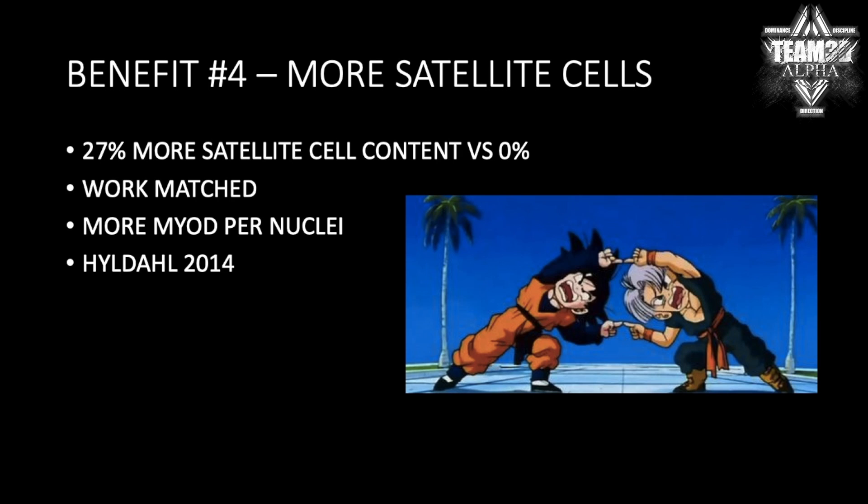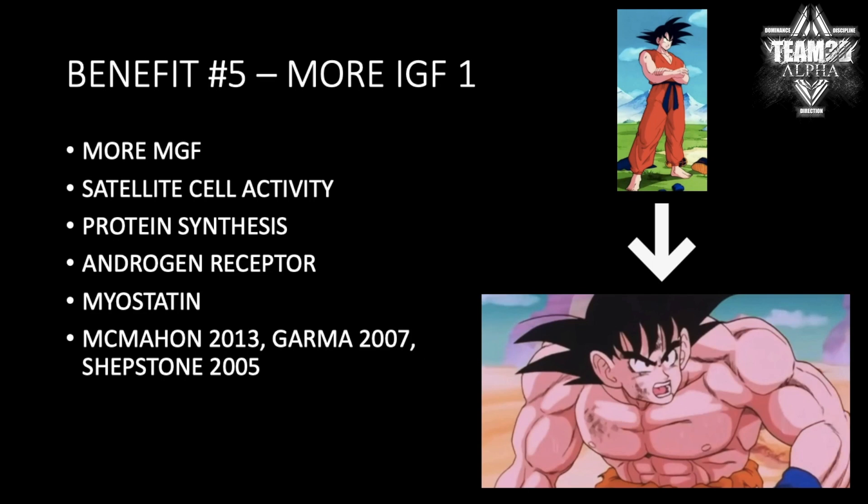Unless you try to double the sets or double the work to try to get the stem response. So more satellite cells, more myonuclei, more chances for hyperplasia. Next, you get more IGF-1, more mechanical growth factor, more satellite cell activity, more protein synthesis, androgen receptors — all of that stuff. And you guys already know what IGF-1 is if you watch my videos.